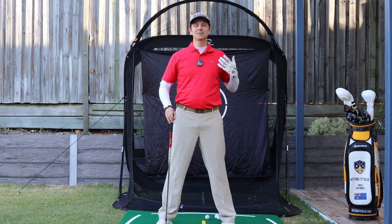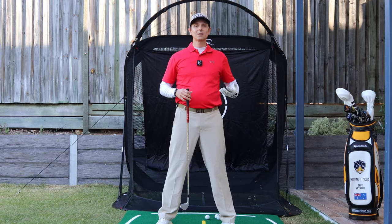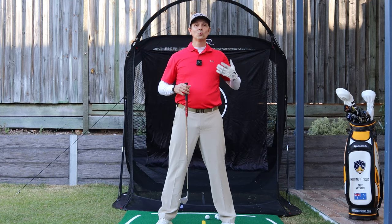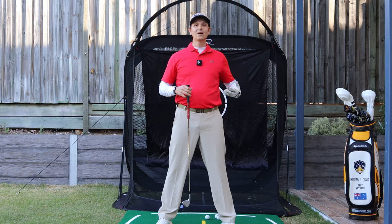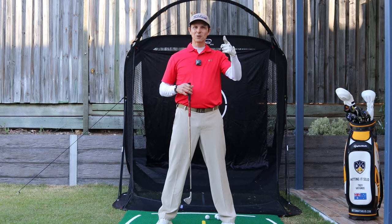Do you want to know how to play more consistent golf? In this next video I'm going to be talking about something that will make or break your golf swing, and it's all about the core driven golf swing. Want to know more? Keep watching.